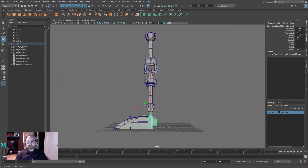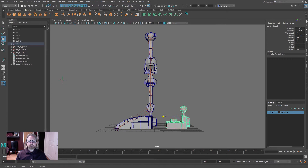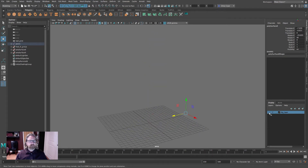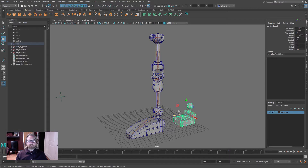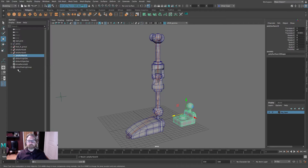I'm going to grab this rear piece and come to Edit > Duplicate, then slide it back. Because I'm working from the rigged version I need to unparent this. With that selected in object mode, come to Edit > Unparent, or hit Shift+P. Now it's disassociated from the rig.